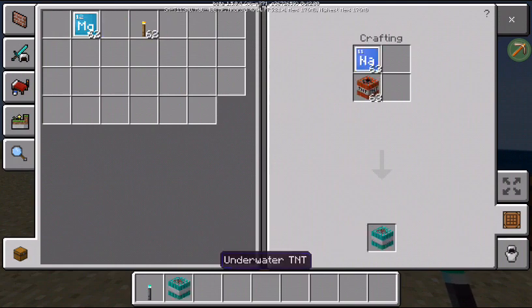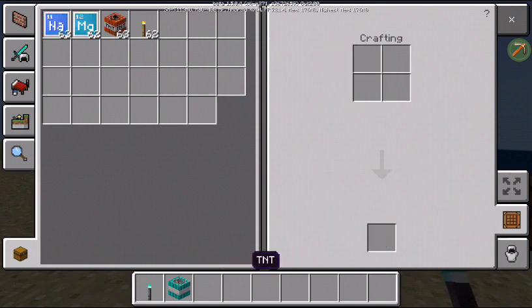And now you have underwater TNT and underwater torch. So for underwater TNT, all you're gonna do is use sodium, and for underwater torch, you use magnesium.